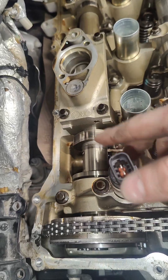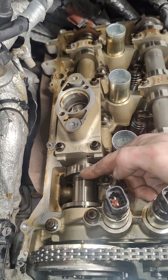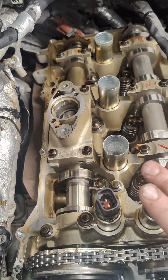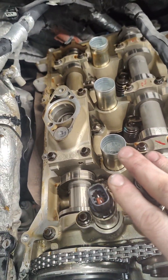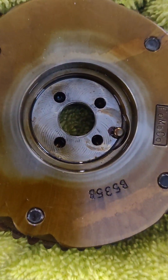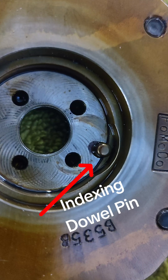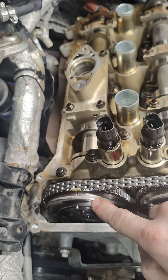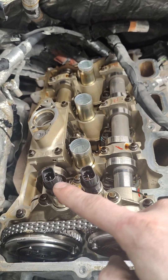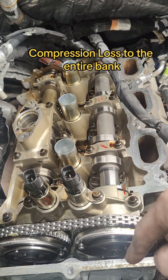Actually, this cam is roughly 180 degrees out. So these cam lobes are pointing the opposite direction of where they actually should be in the timing sequence. That is our major issue. What most likely happened is that the pin that holds and indexes the phaser to the camshaft probably sheared off. This allows the gear to spin in relation to the camshaft, and if that camshaft is not rotating in the right time, you're going to have misfires on this entire bank of the engine.